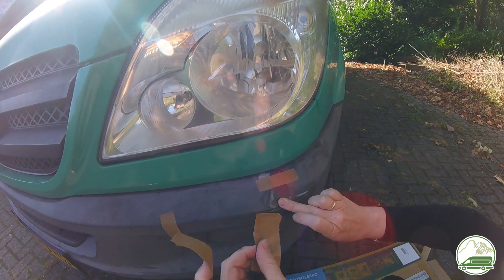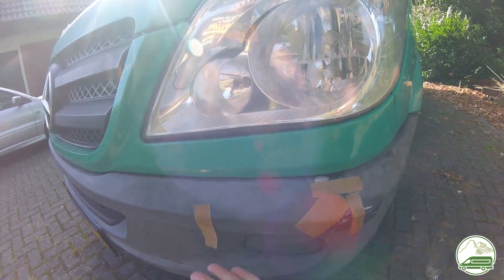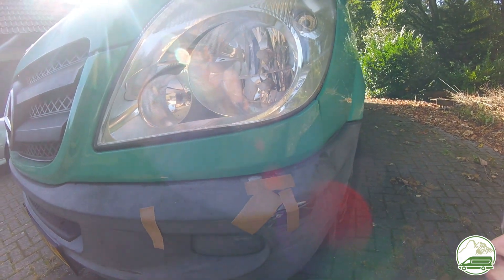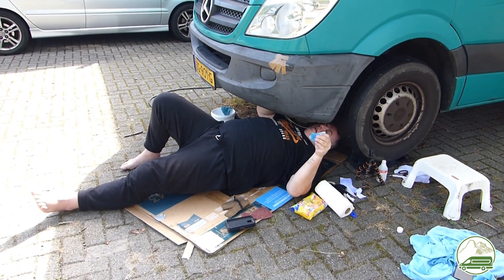We intend to secure the two cracked parts as close together as we can by applying lots of adhesive caulk inside the bumper. The plan is that as soon as this has set, we will fill the crack on the outside of the bumper.